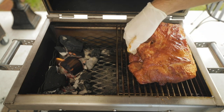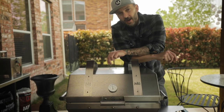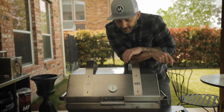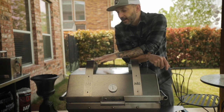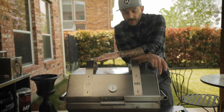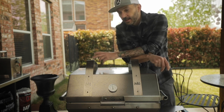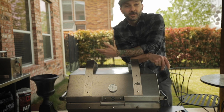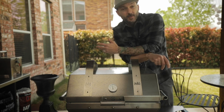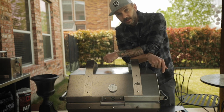We're over an hour into our cooking and we're right about that 300-degree range where we want to be. If it fluctuates, it's really no big deal, especially when you're doing a pork shoulder — you just don't want to get too hot too fast. If your temperature is a little low, say 250 or 200, it's just going to take longer. That's why I like 300 when I do my pork shoulders, because it's going to be a few hours into this cook until it's done.